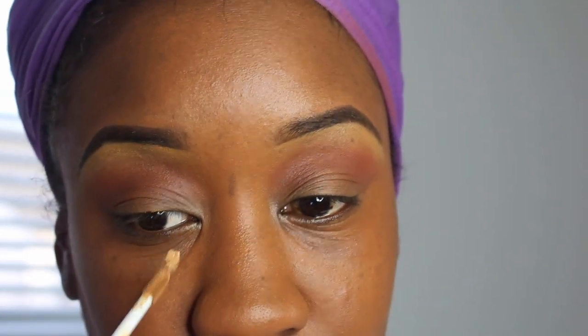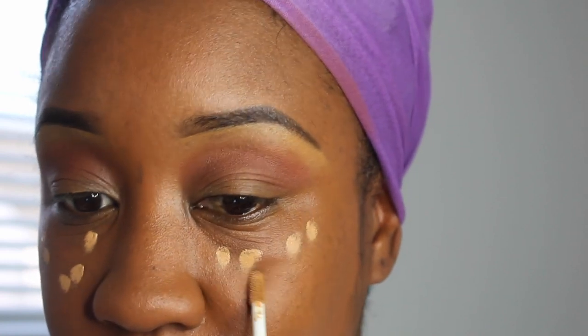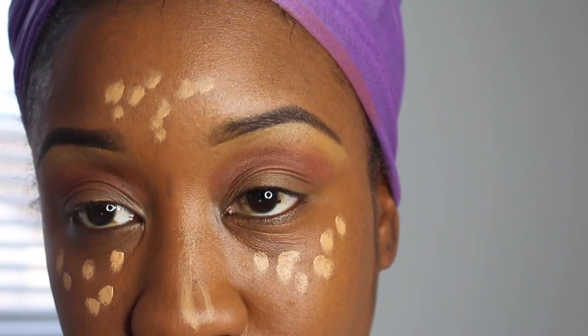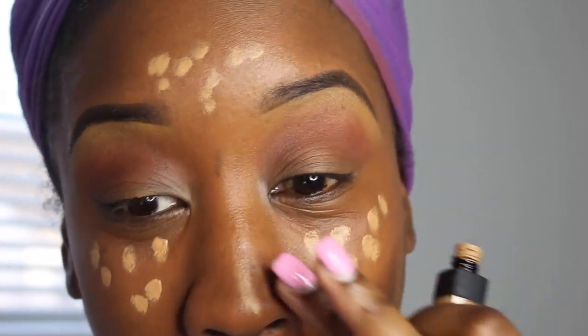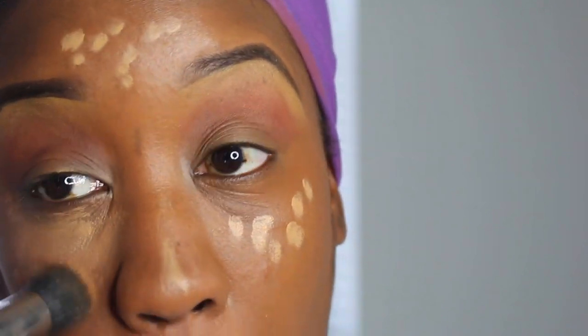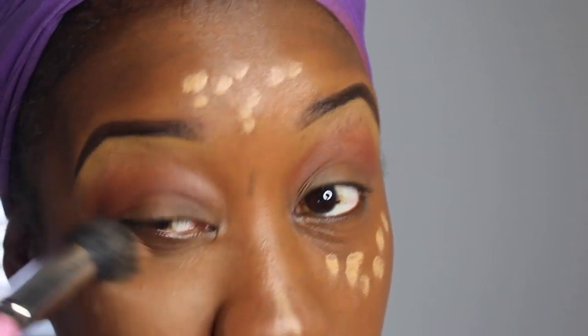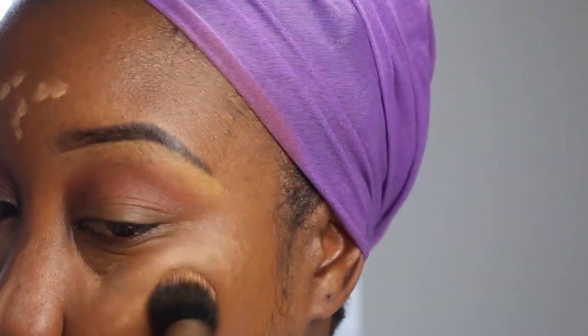This concealer is new for me — it's the NARS Creamy Radiant Concealer in the color Caramel. I'm still getting used to it but I kind of like it. I'm going in and highlighting the highlight areas. This is just to give my under-eye a lifted look and to bring light to the parts of my face that I want to highlight.